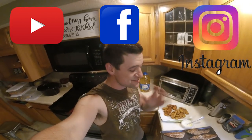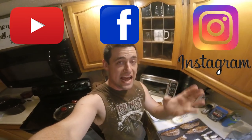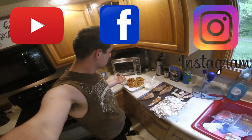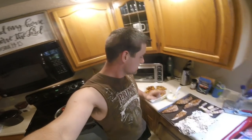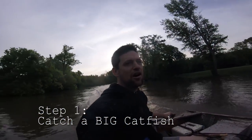Hey guys, this is Brian from eFactor Outdoors. Thanks for watching. Today's video is going to be on catfish - catch, clean, and cook. As you can see here, this is the cook part. Stay tuned to the end so you can see how it gets to this point. And step number one: catch a big catfish.